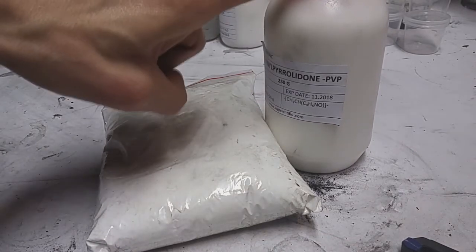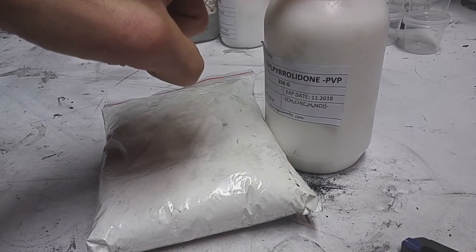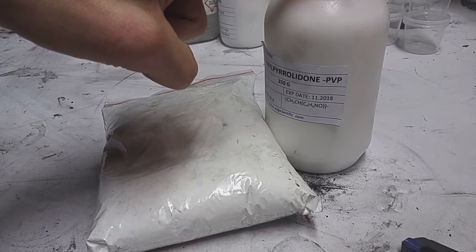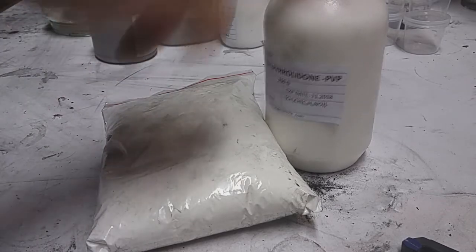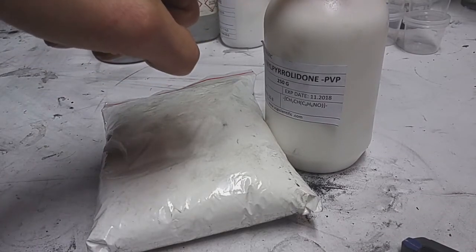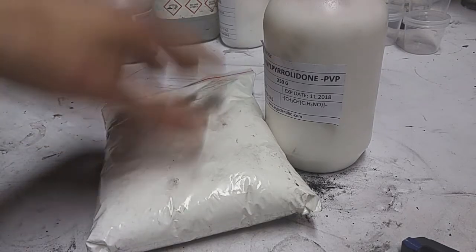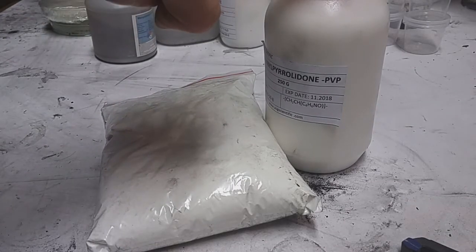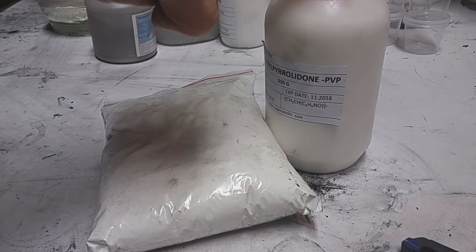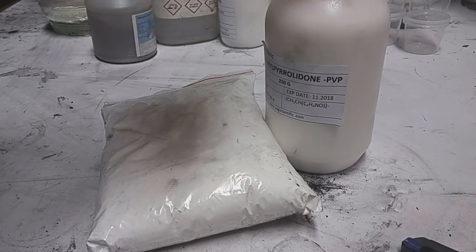If you use only PVP — as I said, PVP is soluble in water — so if you use a water-based electrolyte in your battery, the electrolyte will dissolve this polymer. You need to make a mix of PVB and PVP: one to two grams of PVB and one gram or half a gram of PVP, and also 20 to 30 grams of your active material.